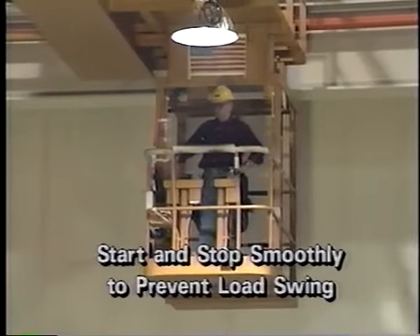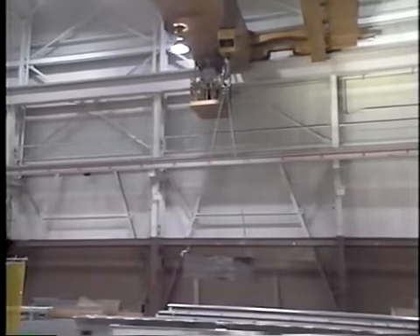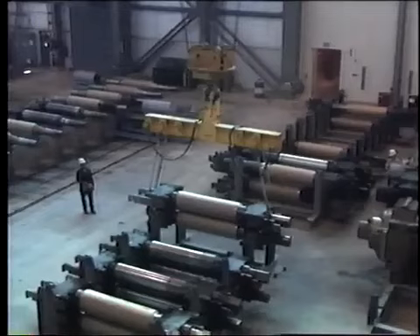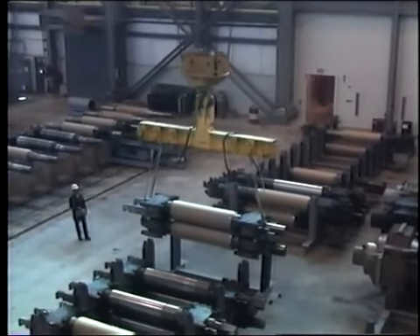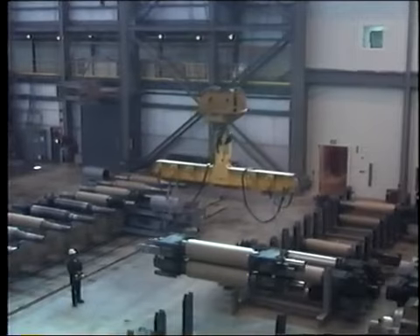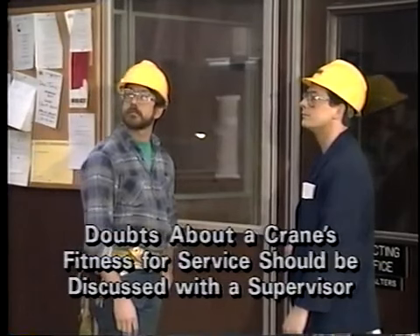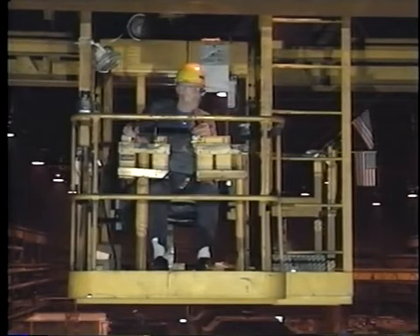Always start and stop the crane slowly and smoothly to reduce load swing. If load swing does occur, move the crane in the direction of the swing to eliminate it. Finally, if you ever have doubts about the ability of a crane to make a lift safely because of concerns about maintenance, capacity, the stability of the load, rigging, or any other factor, do not make the lift. Instead, contact your supervisor. As the captain of the crane, it is your judgment that counts when you are at the controls.